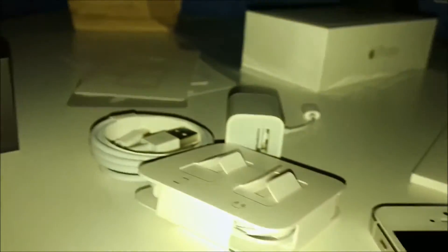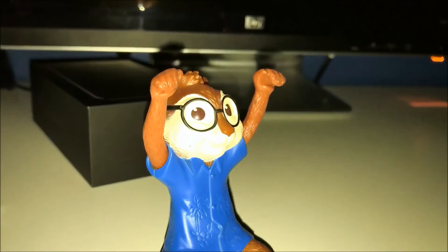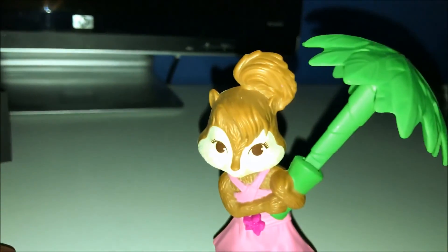Here I'm just going to pan around a little bit for you guys. You can see all that dust on my iPhone. Alright guys.